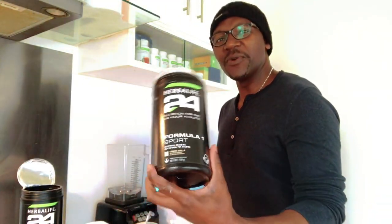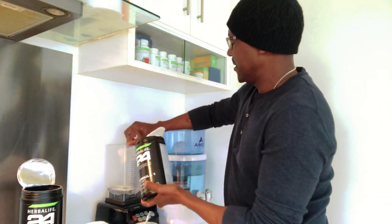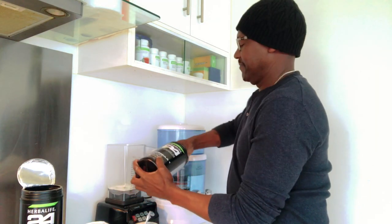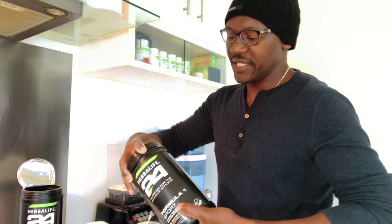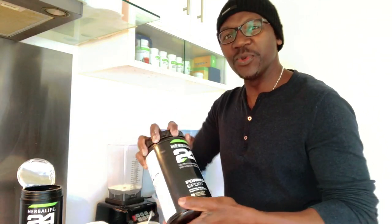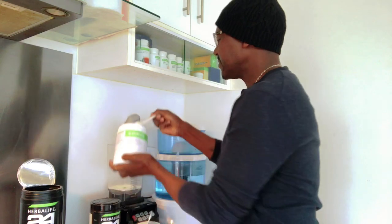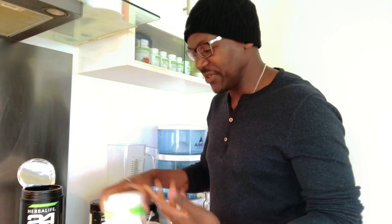I'm going to have two scoops of Formula One Sport. Just two scoops gives us 28 grams, and this helps to support your energy, supports your metabolism, and helps you build your muscles as well. And then I'm going to have one scoop of personalized protein powder, which is 5 grams. It also keeps you fuller for longer, and as I said, you can use it in your food as well — like soup if you want to supplement the protein for your family or for yourself.